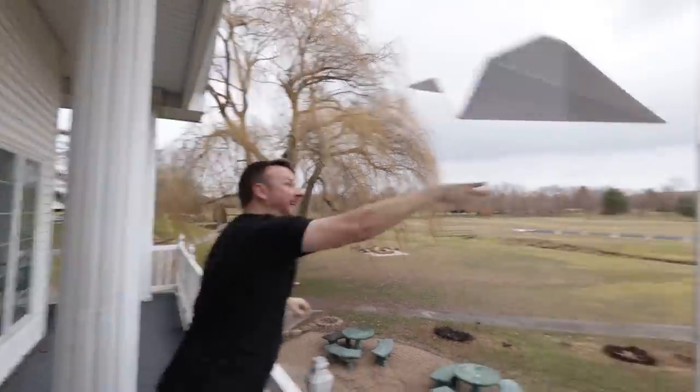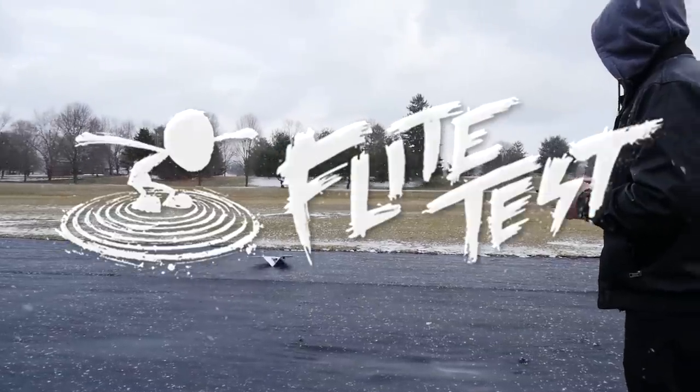Today we're going to be making giant paper airplanes and then attempting to make them radio controlled. Welcome back - we got a different flavor today, it's going to be fun. Every school teacher right now is cringing and they don't know why.